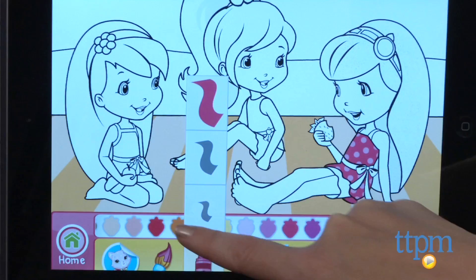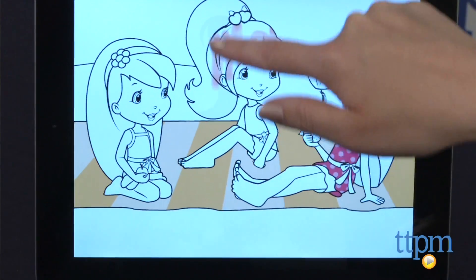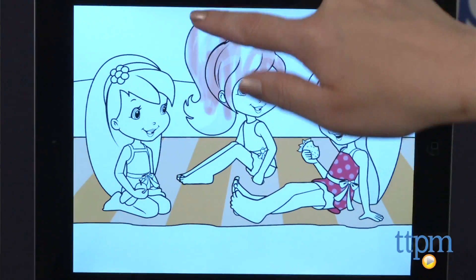The app also includes six digital coloring pages that kids can color using five digital tools and digital stickers. You can save your completed artwork to your device's photo gallery.